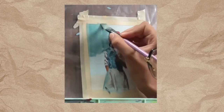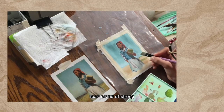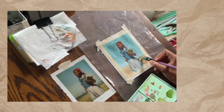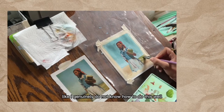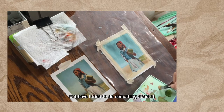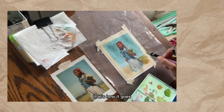I think one of my biggest art weaknesses is trying to abstract fields. It has come up enough times and I've done enough bad paintings to be like, okay, I genuinely do not know how to do this well, and I need some help. But have I tried to do something about it? No, I just keep painting these bad fields — so that's how it goes.